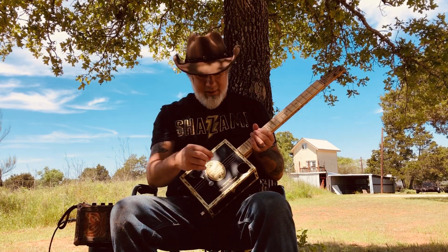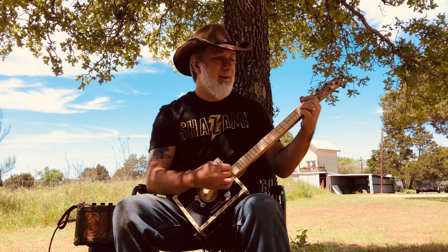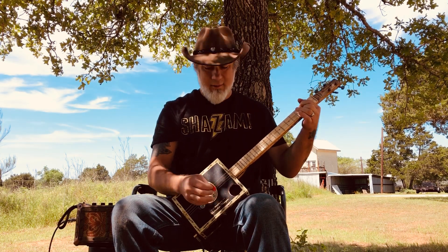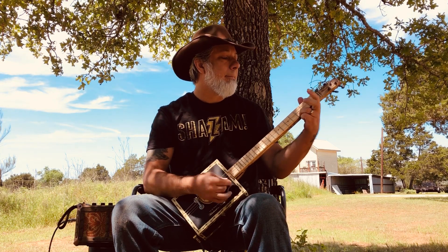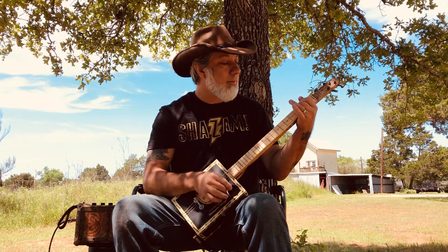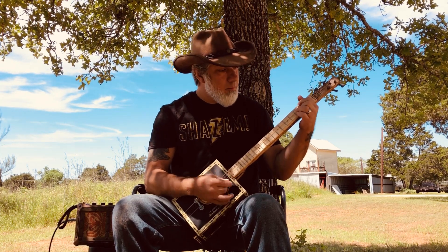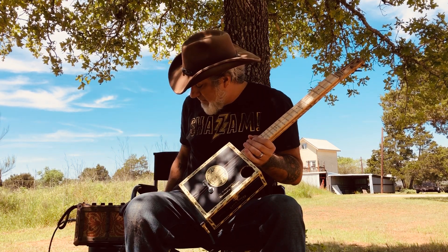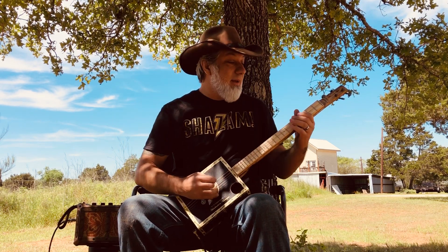But first we're gonna listen to it just acoustically. Listen to that — oh yeah, sounds sweet, doesn't it? Sounds good, huh! All right, now we're gonna turn the amplifier on.